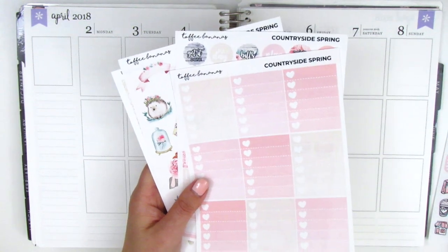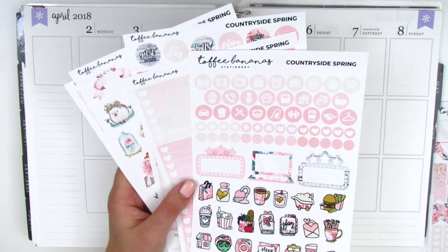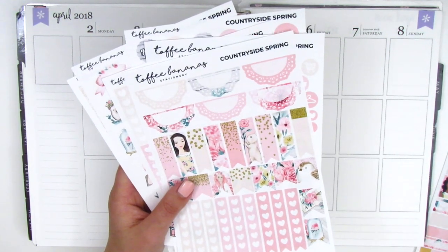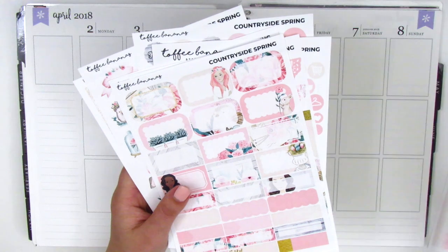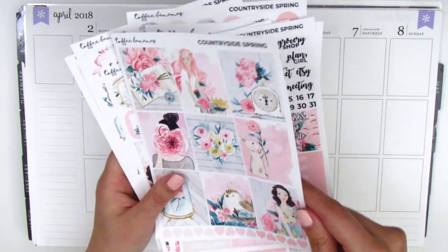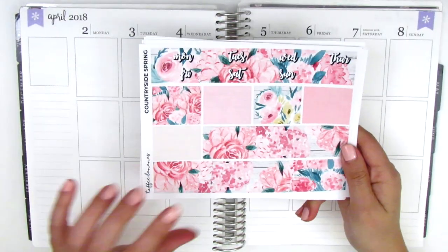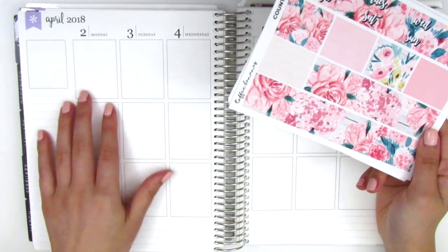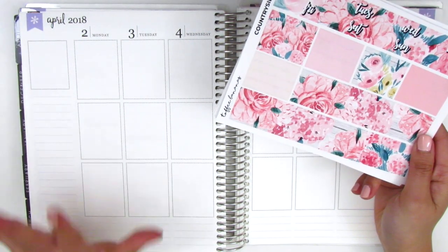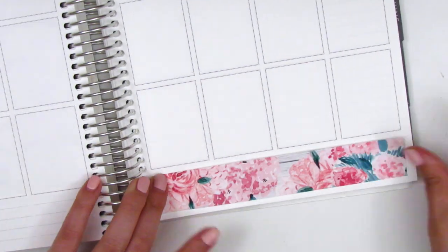I'm going to try to use as much as I can from this kit. Usually I pull in lots of stickers from different shops, but because this kit comes with so much I'm going to try to use as much as possible. Without further ado, I'll start by placing down my bottom washi as usual and build the spread from there. This week's going to be a little different — it's going to be a plan-as-I-go style because I don't have work, so I have nothing to pre-plan.